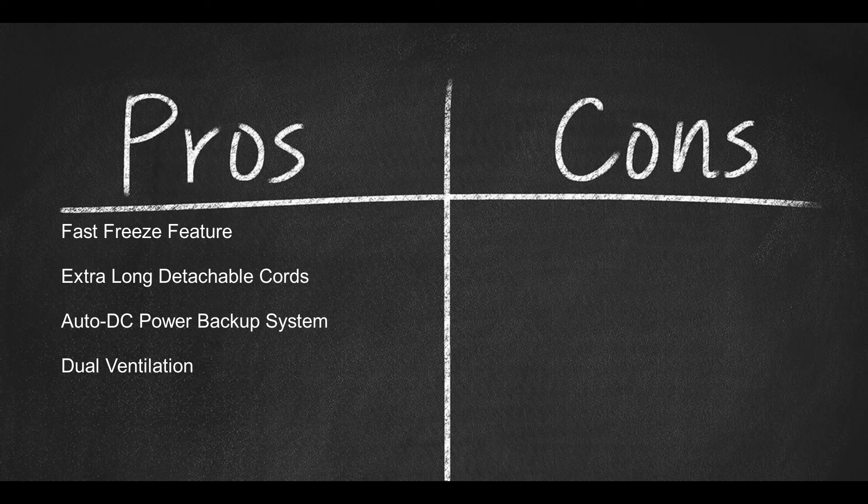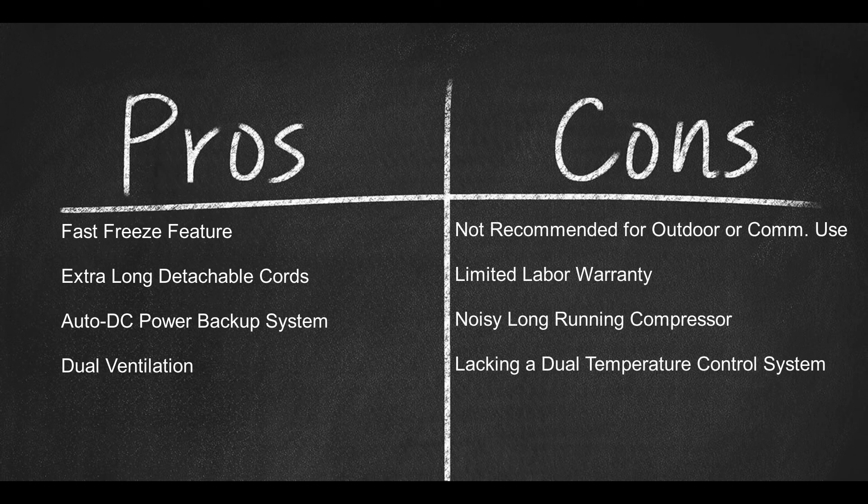Some cons include that it is not recommended for outdoor or commercial use, has a limited labor warranty, a noisy long-running compressor, and lacks a dual temperature control system.